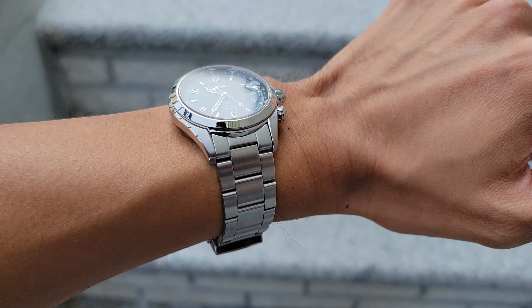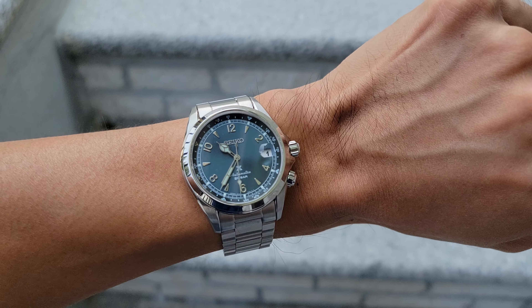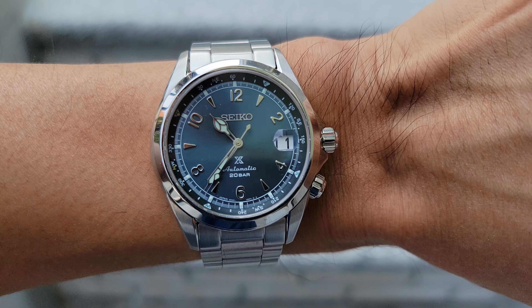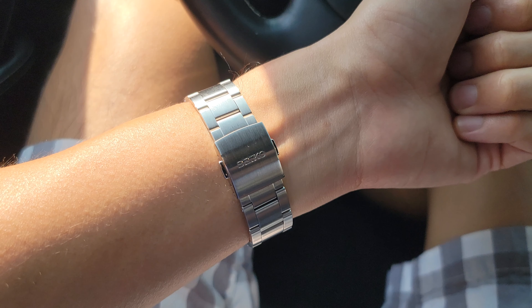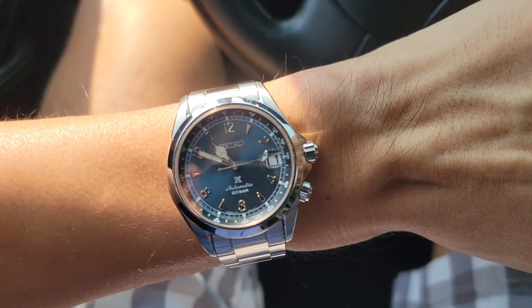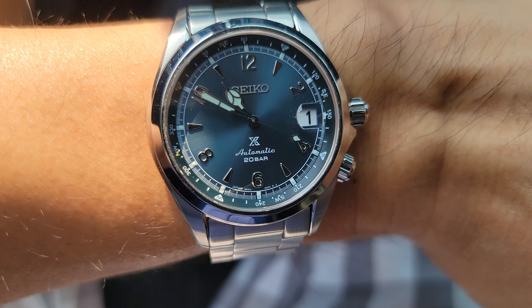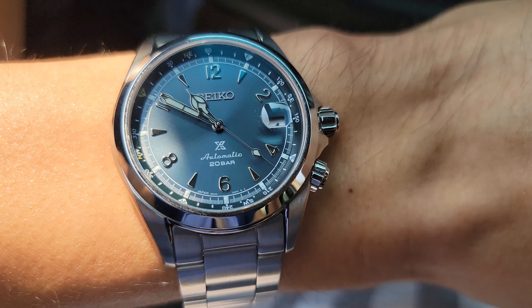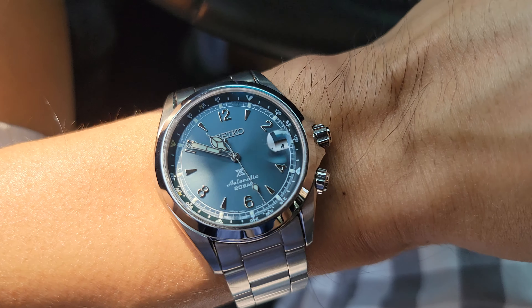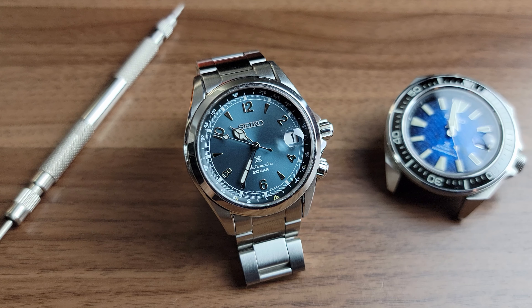My two biggest gripes about the watch are the bracelet and the date magnifier. I was excited to hear that this watch was now being released with a bracelet and I thought maybe down the line if I ever do buy an Alpinist it would be this exact model. I immediately felt bad for the owners of the limited edition because after all there's nothing limited about it anymore and the exclusivity is just thrown out the window. However, after handling this watch I would have still chosen the SPB199 limited edition over this 197.